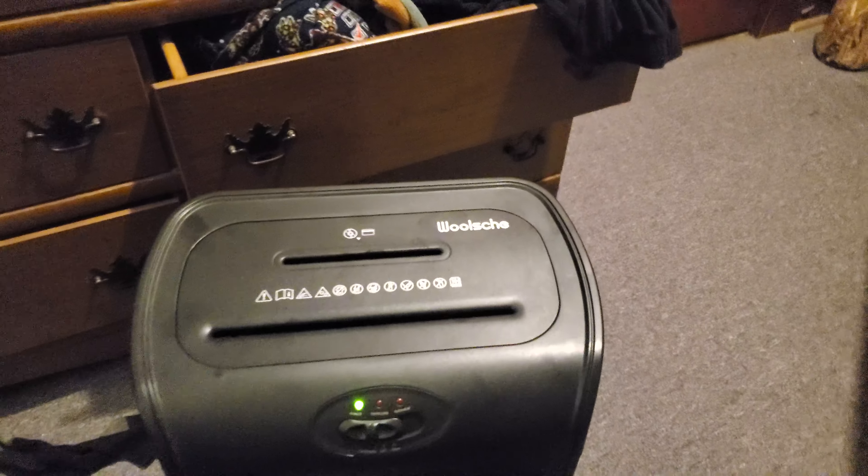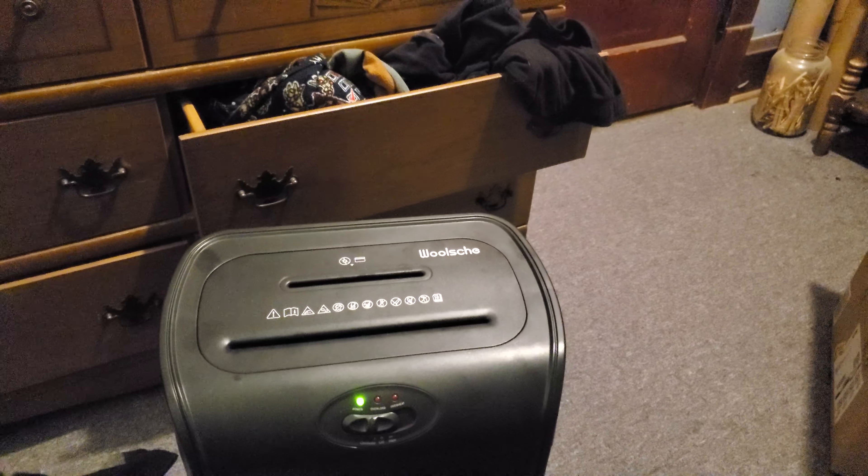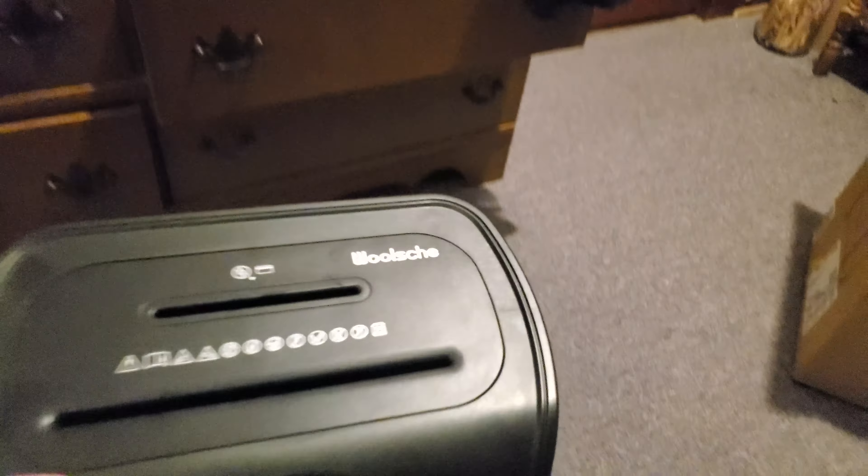This box is my brand new Wosch Microcut paper shredder. It can shred 10 pages at a time, but it cannot shred paper clips. There are things you can't do with it — it can zap you, so no kids, no paper clips, don't stick your fingers in there, no ties, necklaces, or jewelry.